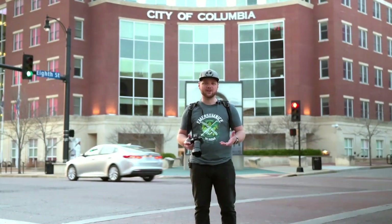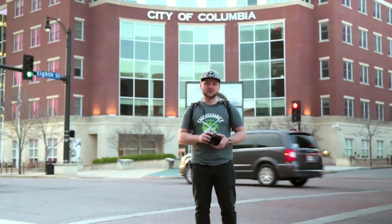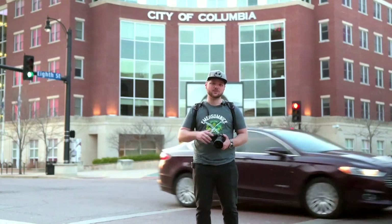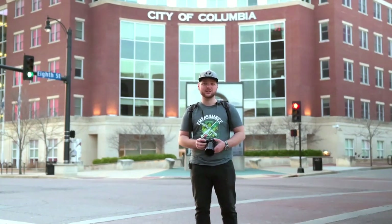Thanks for sticking around for the video. Guys, if you're into cameras, photography, videography, all that stuff, hit the subscribe button down below and I'll see you in the next video.